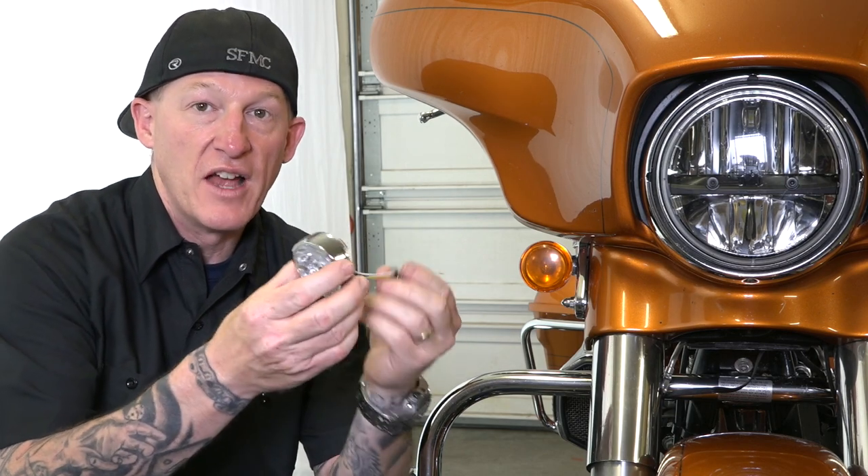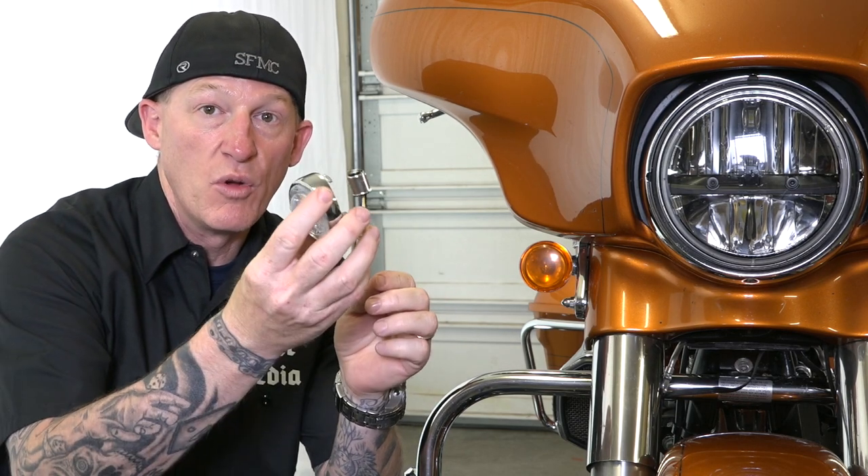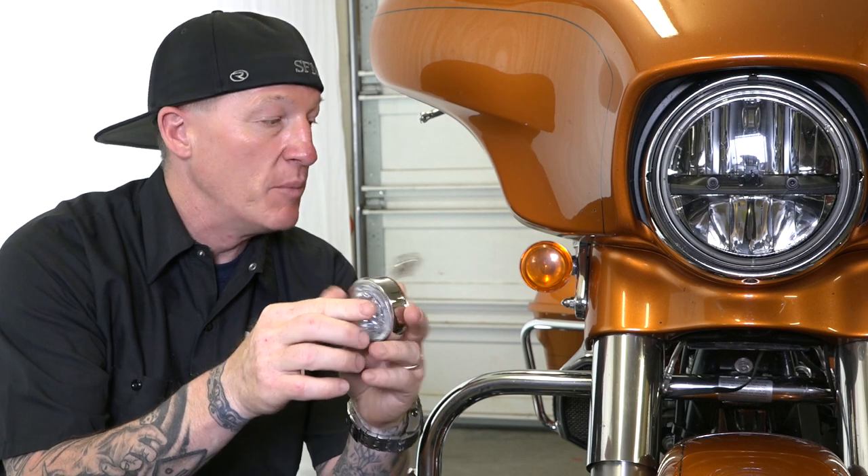Basically what this product does is it converts — and the install is pretty easy, it's plug and play, but I will go through it with you. Your front signals are amber light stock on your Harley-Davidson, running all the time. They're a regular bulb, they're not that bright stock.